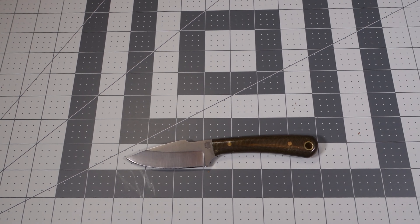Hi everybody and welcome to KnifeRev. Today we're going to talk about the LT Wright Great Plainsman.